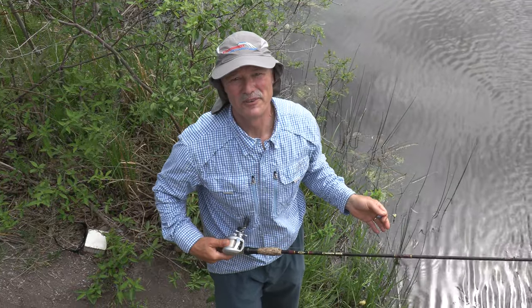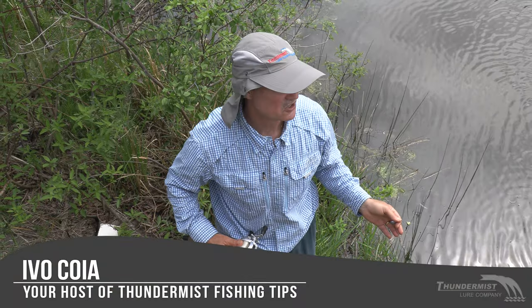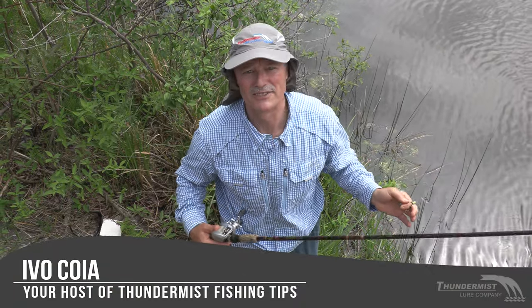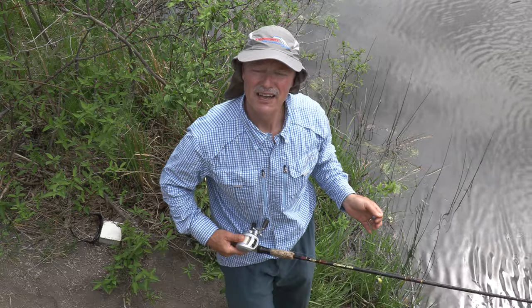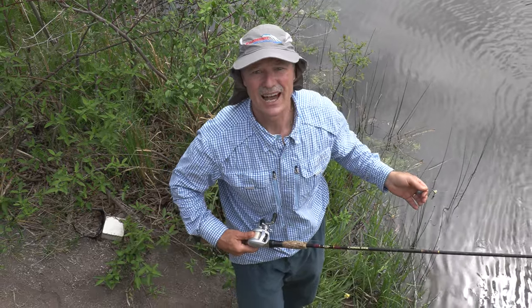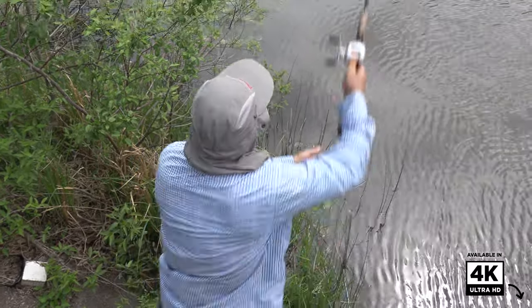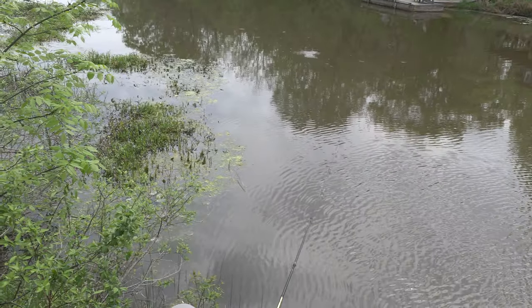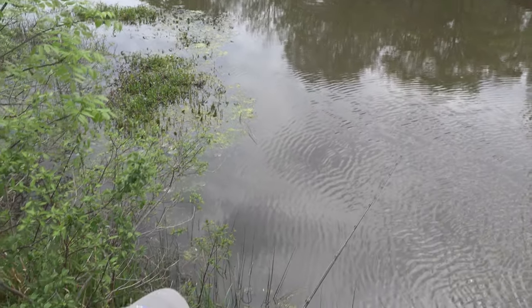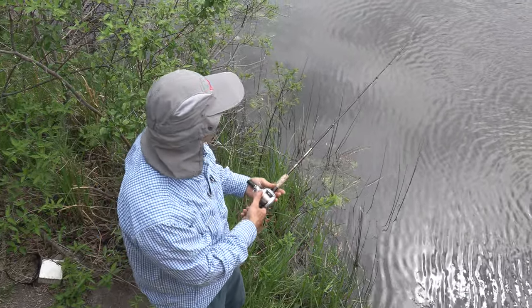Hi folks, it's Evo here from Thunder Miss Nougar Company and welcome to today's episode of Thunder Miss Fishing Tips. I am boatless today folks, but hopefully not fishless — and that's the beauty of boatless angling, there's a lot of opportunity. Let me get my line in the water. I'm gonna use the pitching technique, just toss my line out there a bit. I'll explain the rig and what we're fishing for today.